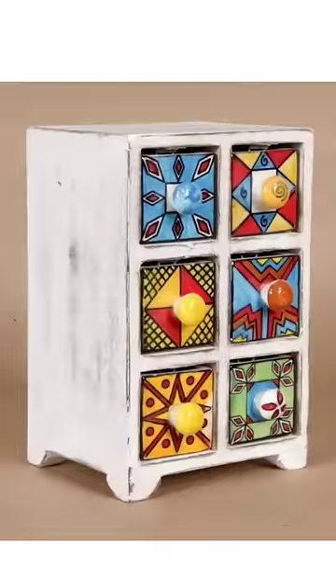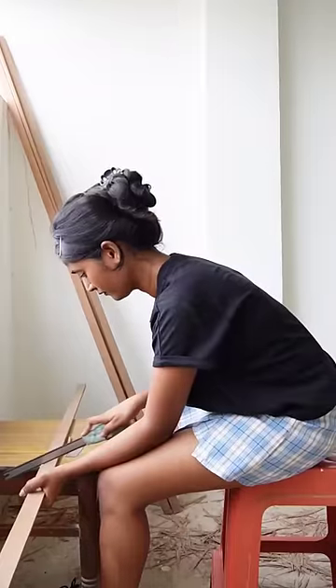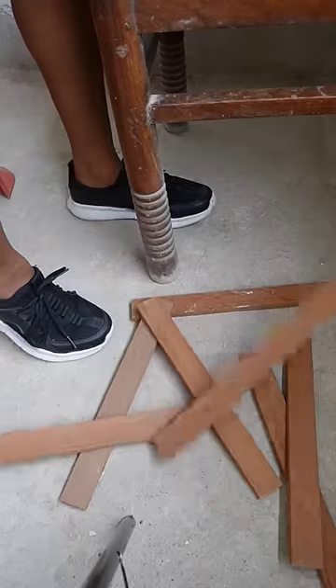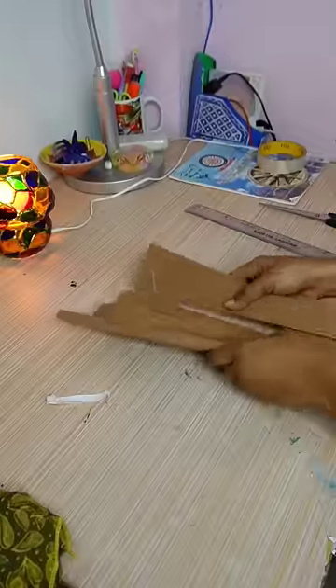Recently I found this adorable mini wardrobe on Amazon which retails for approximately 300 bucks. This is the start of a new series where I DIY home decor, and today I decided to utilize this wooden stick and turn it into a mini wardrobe.